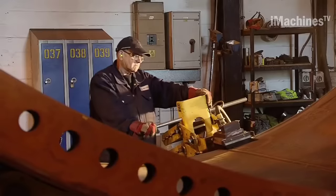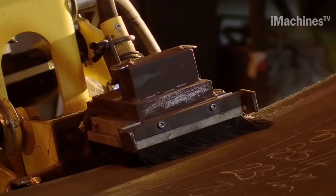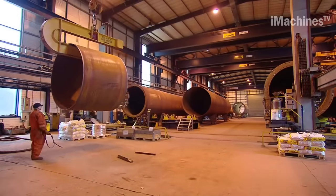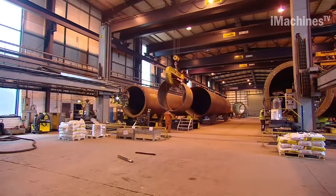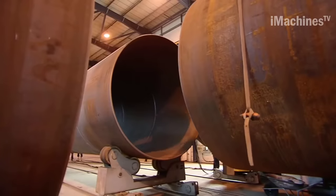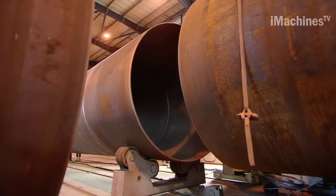Depending on the specific requirements of the manufacturer, the machine may need to perform multiple passes to achieve the desired curvature. Once the plate has been bent to the required diameter, the ends are welded together to form a pipe. Next, multiple pipes are welded together to form the full height of the wind tower.